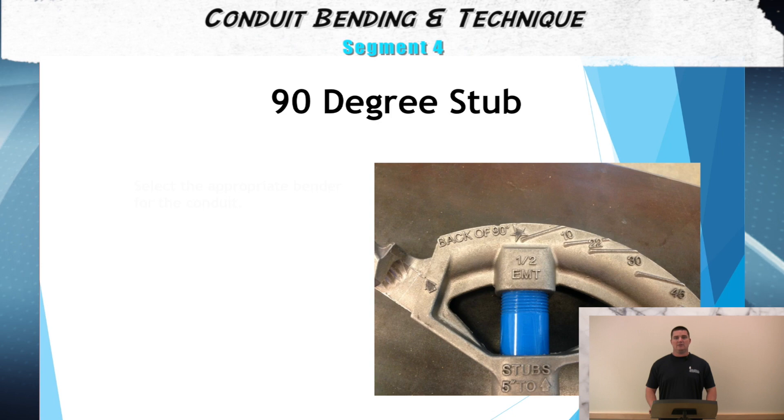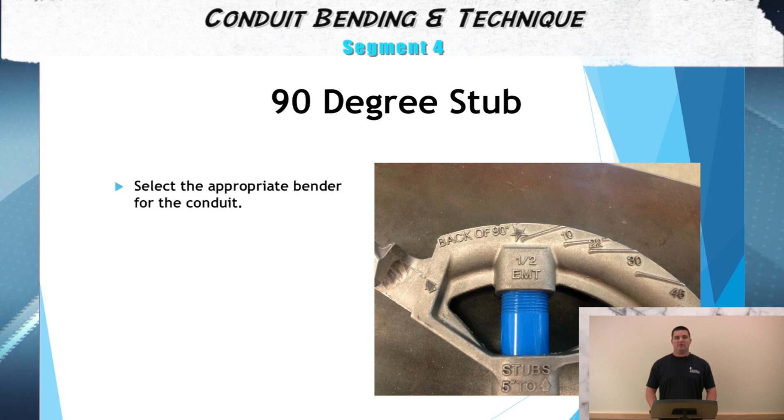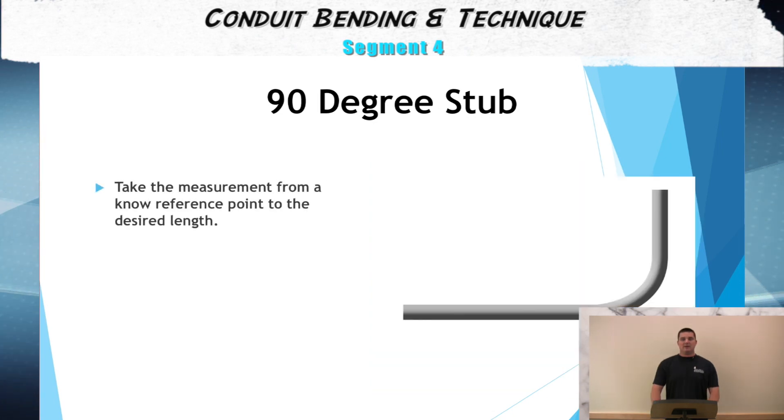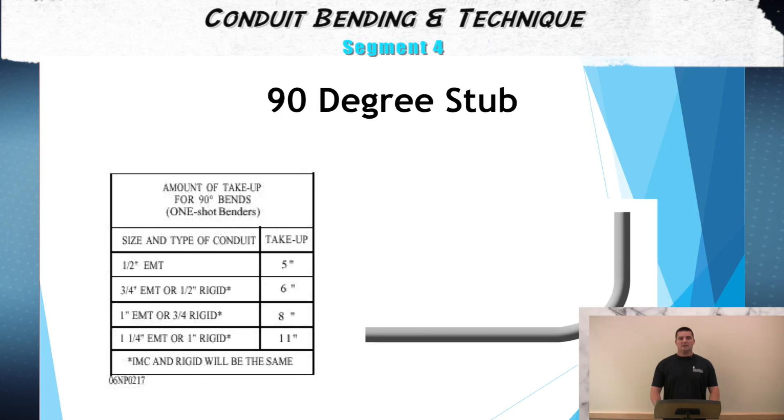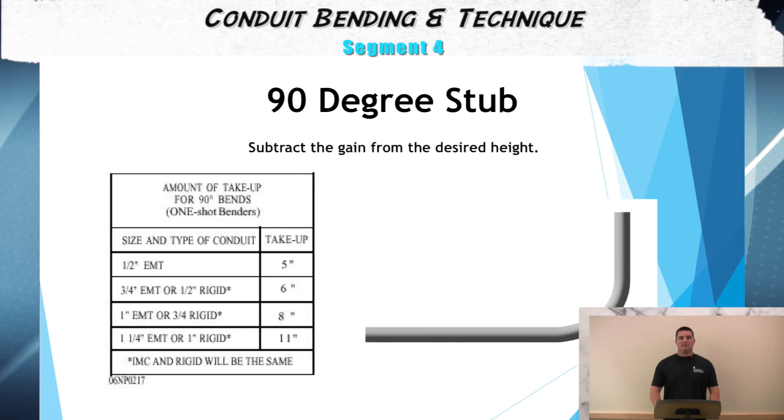The first step in bending the 90 degree stub is to select the appropriate bender. The second step, take a measurement from a known reference point to the desired length. For our third step, we'll have to subtract the gain from the known measurement. For example, a half inch conduit has a gain of five inches, three quarter has a gain of six inches, and one inch has a gain of eight inches.